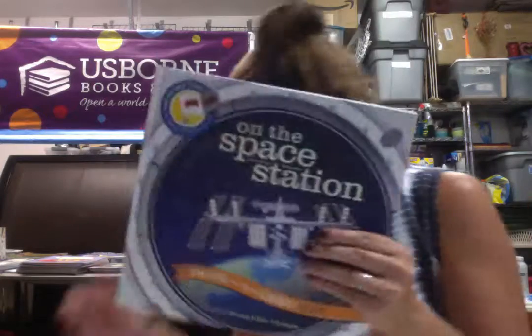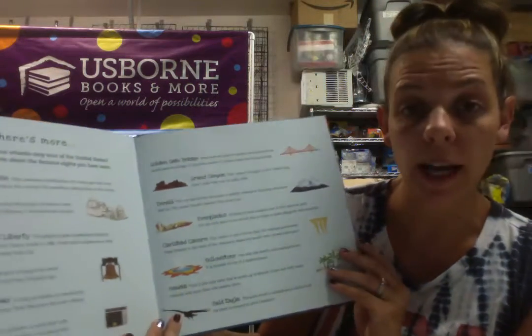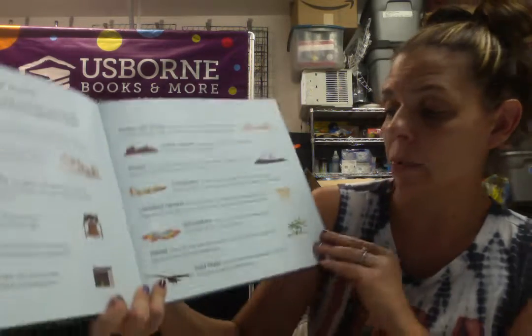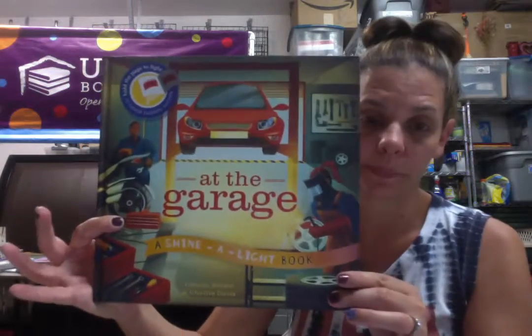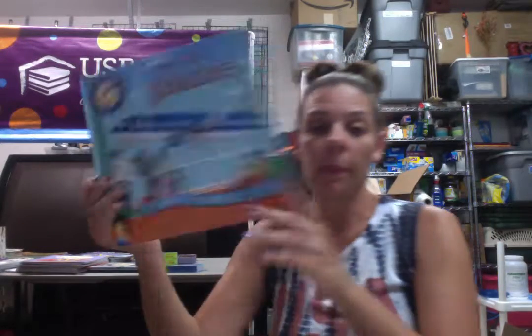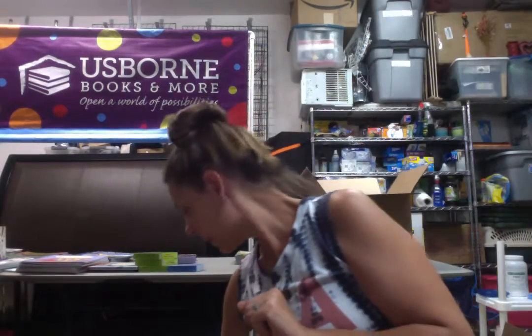It's super great for bedtime, fort making, camping. So I have Shine-A-Lite on the Space Station, Secrets of the Seashore, and Wonders of the USA — a great one for summer road trips. It has all our national monuments: the White House, Mount Rushmore, Statue of Liberty, Grand Canyon, Denali, Everglades, Yellowstone. Then we also have At the Garage, On the Plane — great if you're doing any flying for summer trips — Secrets of the Vegetable Garden, and On the Train if you have those train lovers.